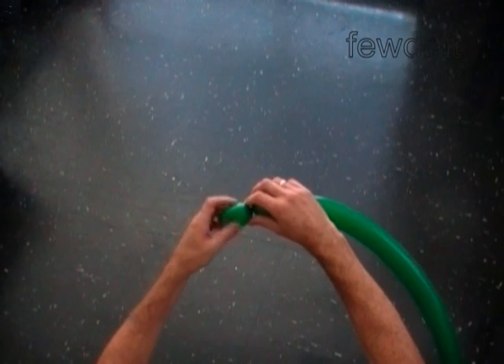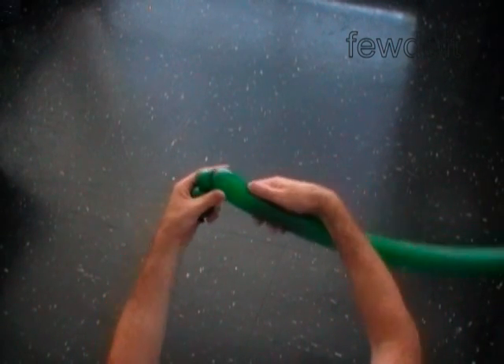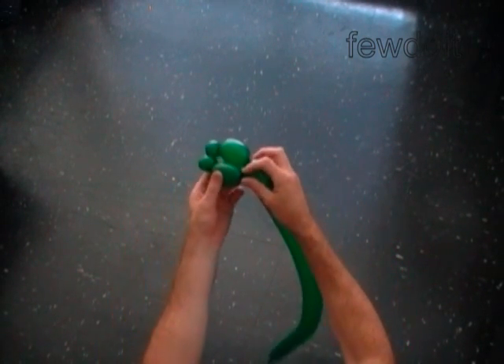Make the first two inch bubble, the second one inch bubble, the third one inch bubble, and the fourth two inch bubble. Lock both ends of the chain of the first four bubbles in one lock twist.